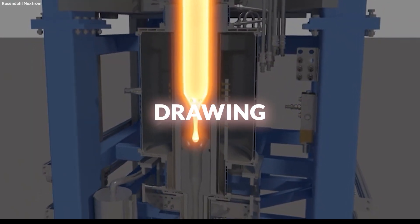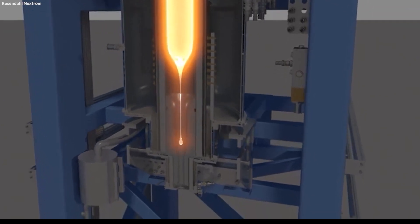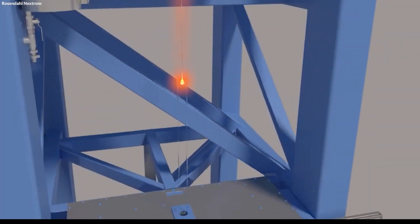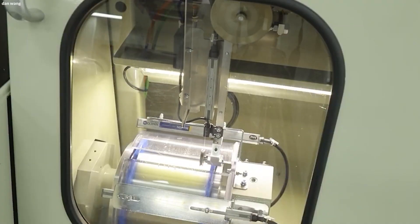This process, known as drawing, stretches the glass into continuous strands that can be several kilometers long. The speed at which the glass is drawn and the size of the dies determine the diameter and thickness of the fiber, which are critical factors that affect the fiber's optical properties and overall performance.